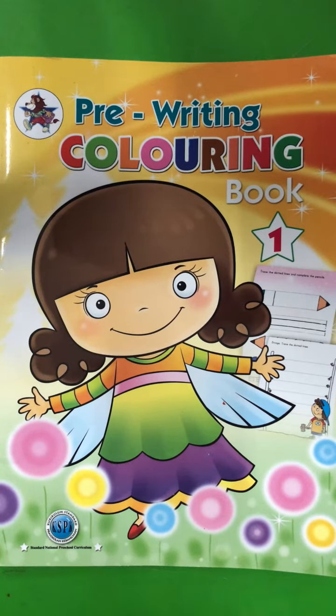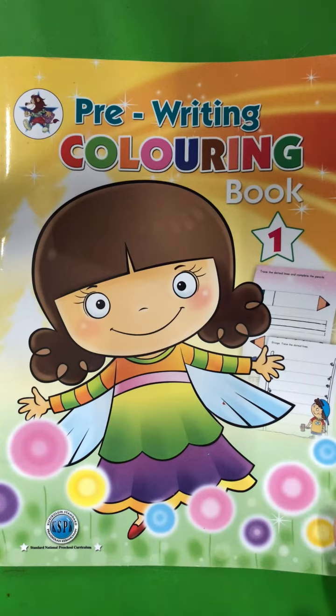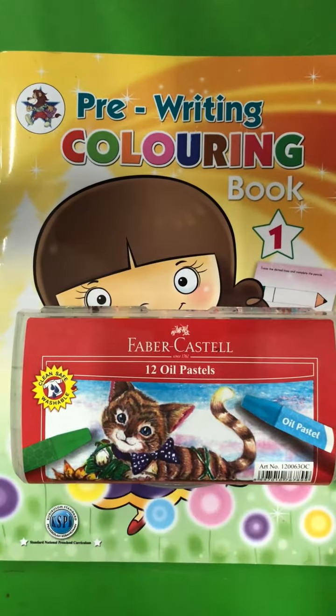Hi boys and girls! Today we are going to learn about prewriting coloring book. Teacher wants you to prepare the book and also your crayon. Now let us open page 24.